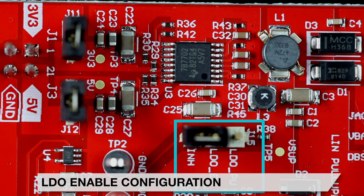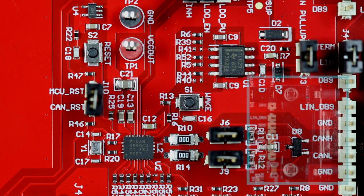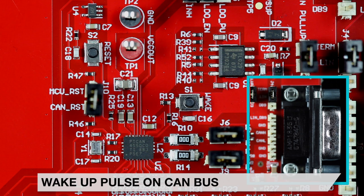Otherwise, placing the shunt between the LDO enable and inhibit pins will allow the TCAN4550Q1's inhibit pin to disable the LDO when it enters sleep mode, placing the booster pack into a low-power mode.